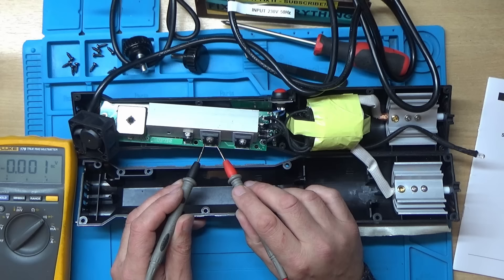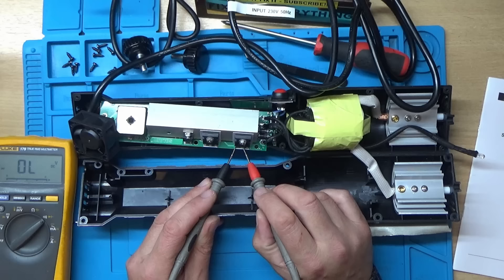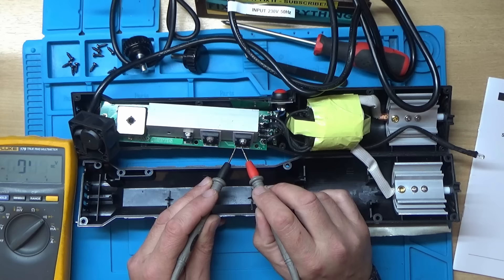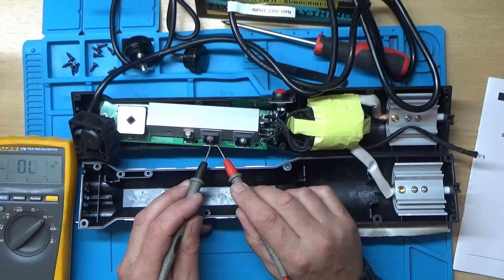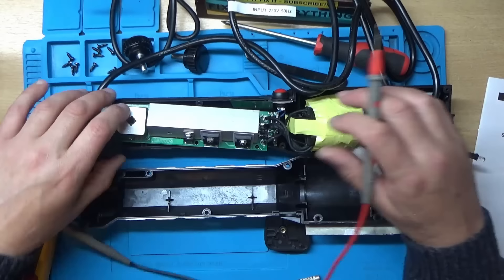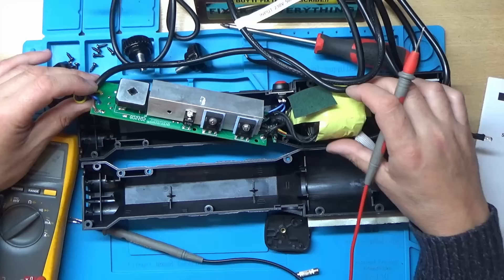Well that's not a good start. That could be why the internal fuse is gone - I don't think we should be getting short circuit on both of those. I might see if I can take this off the case because I think it's going to be easier to work on.